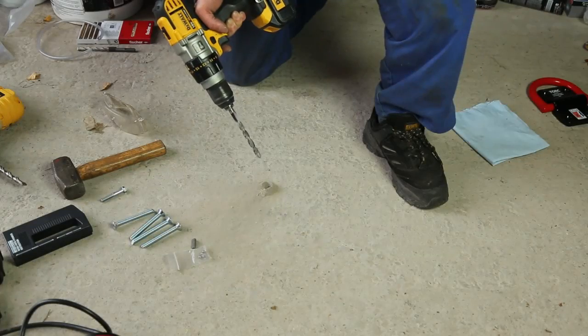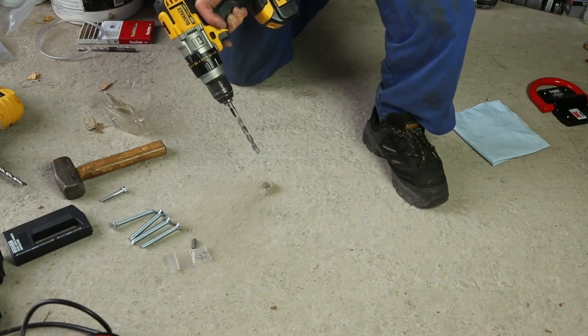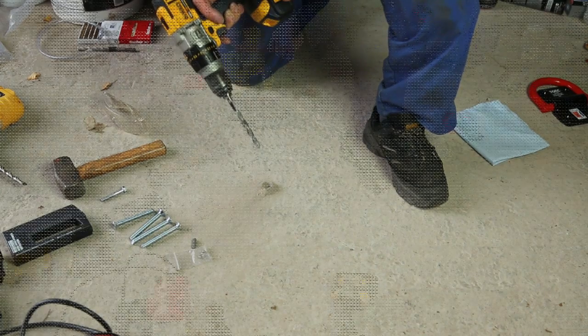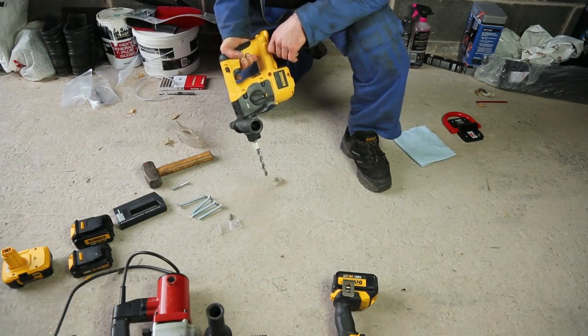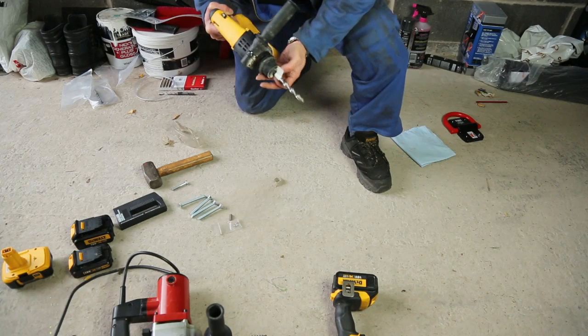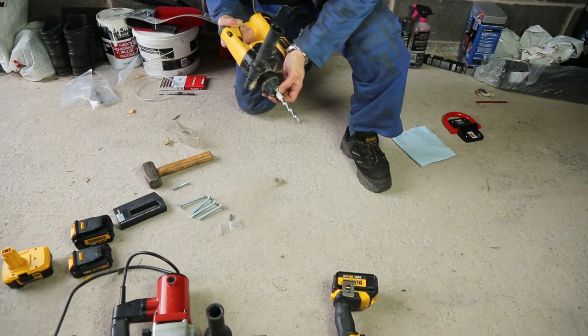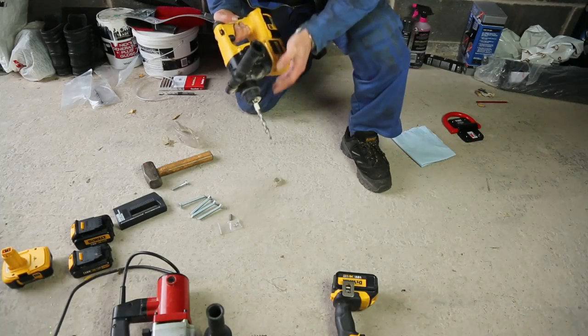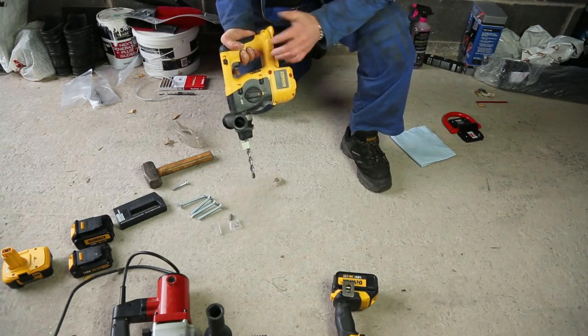This drill is obviously not making good progress because it's very good quality concrete, so we're going to switch to an SDS cordless drill now. This is a lightweight professional quality cordless SDS plus drill. It has a completely different type of drill bit, so you can't use standard drills in SDS drills, but it is a much more powerful machine even though it's fairly lightweight and it's still 18 volts. So we'll see how this goes.